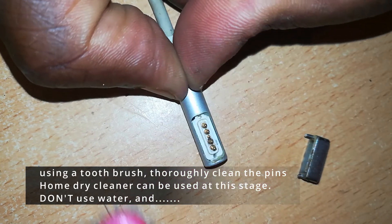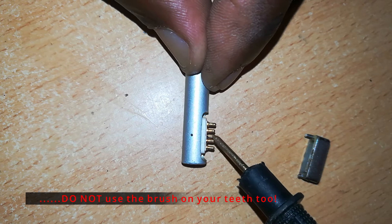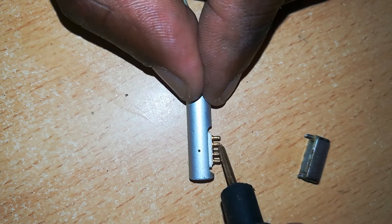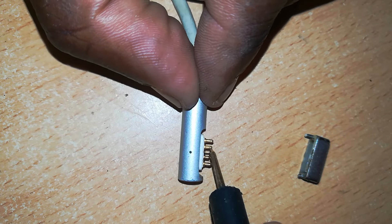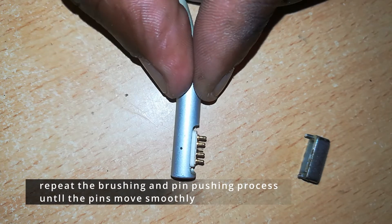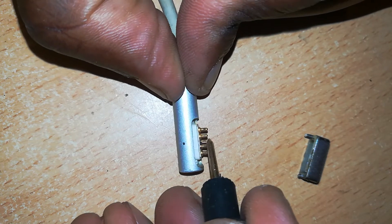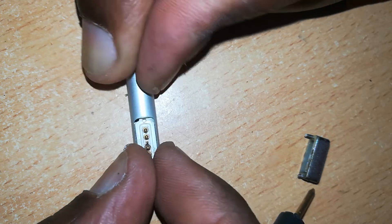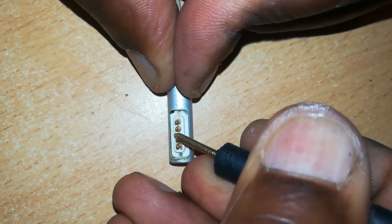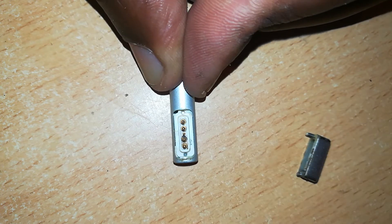Continue cleaning firmly, but also be sensitive — don't put too much pressure and risk bending or breaking the pins. If you look closely, the middle pin or sense pin is showing some signs of working properly now. You can use some dry cleaner, but remember don't use water at this stage. All you want to achieve is clean pins which can move in and out of their holes without any friction. There's much improvement in this case.